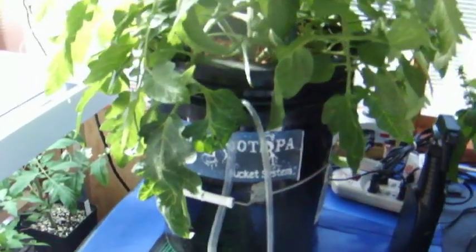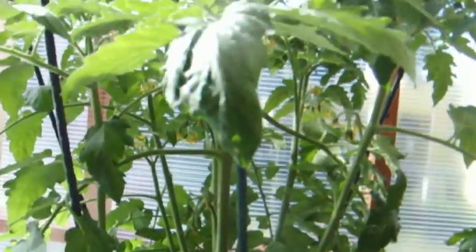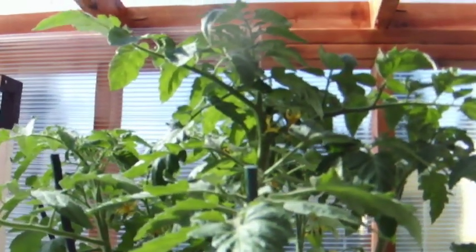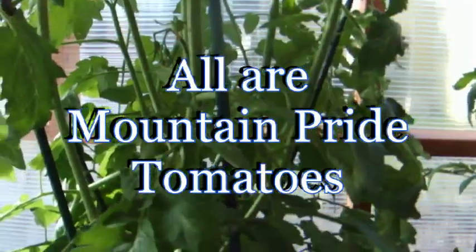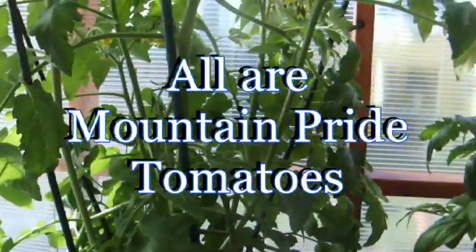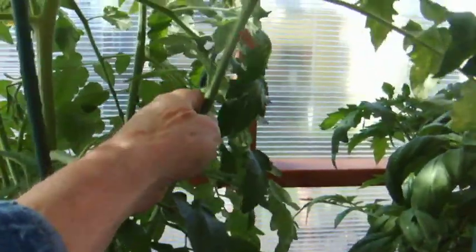Now we come to the tomato plant. This tomato plant was started at the same time and is about five inches taller than the one in the ebb and grow. It's also much bushier — it is a bush tomato, a mountain pride. Look how bushy it is — it's got all kinds of segments coming out.